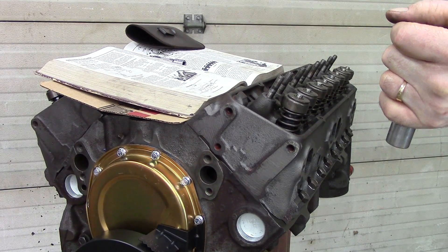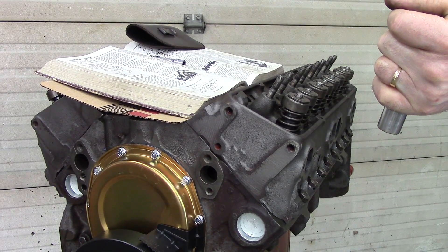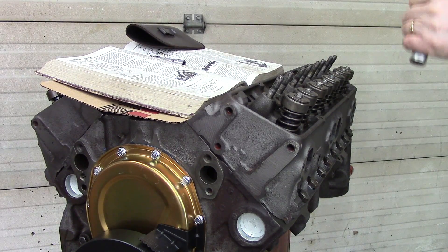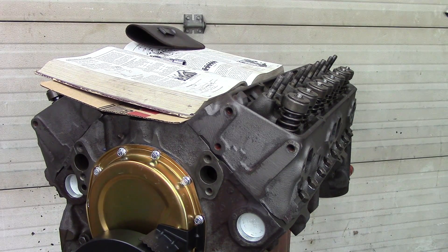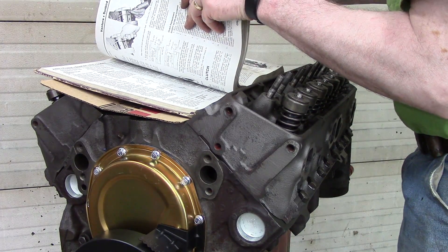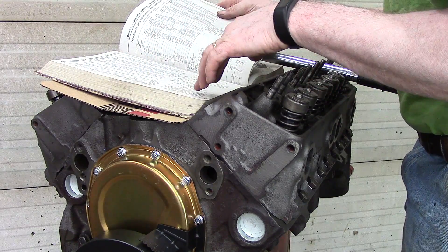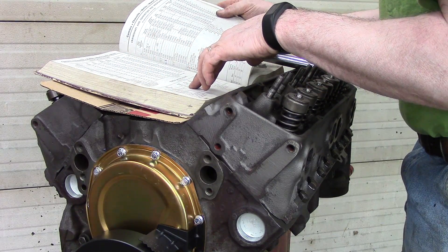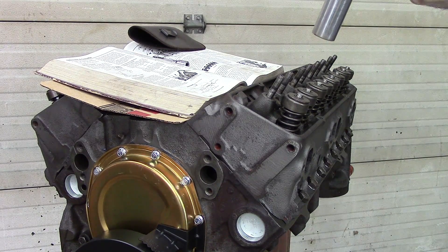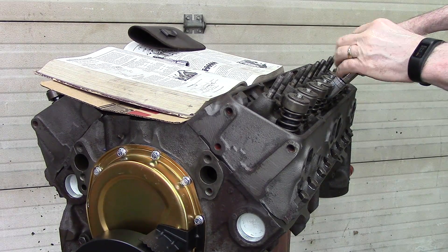And now we'll take it up to 75, which is my final torque. Actually, let me go back and verify that — I can't remember now if it was 70 or 75. It is 70, so we will take it down to 70.